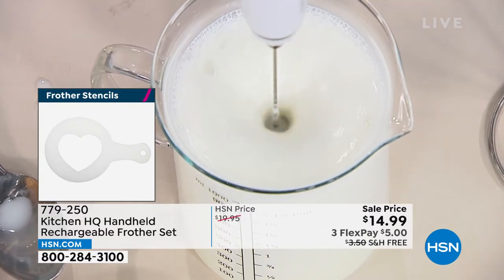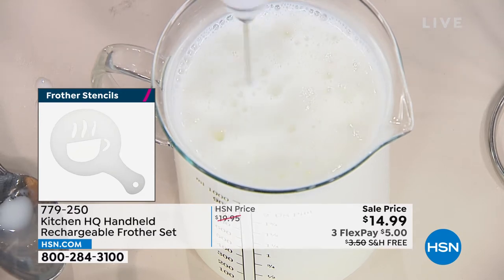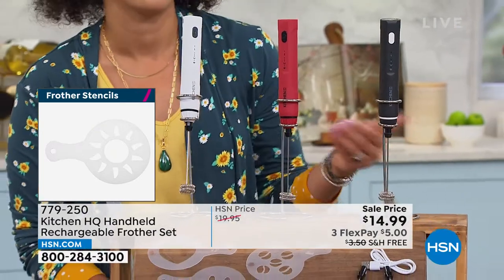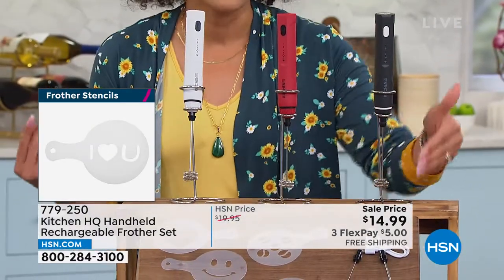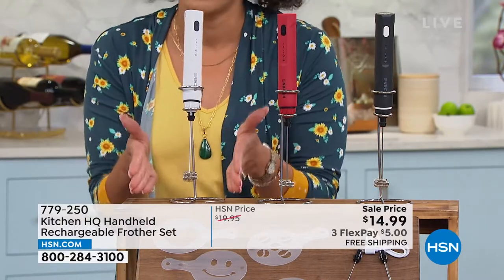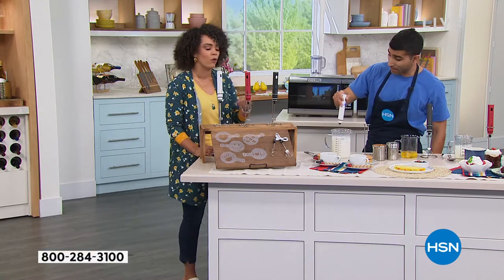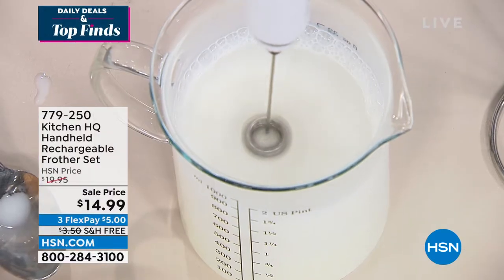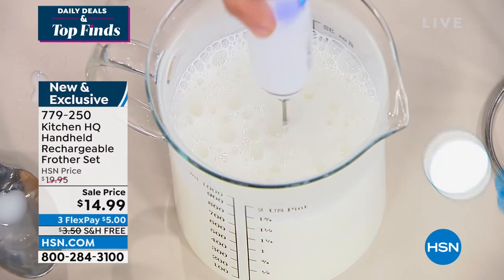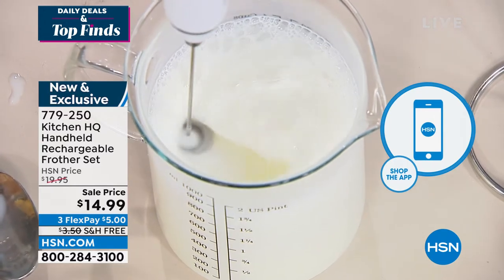You get to choose white, red, or black. It is rechargeable, so we give you the cable to recharge it — no fumbling looking for batteries. It comes with a stand so it has a little home next to your coffee maker. And it goes beyond milk too: you're whisking eggs for scrambled eggs or omelets, or making your own whipped cream. You're really going to utilize this throughout your kitchen.